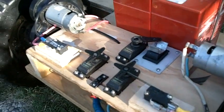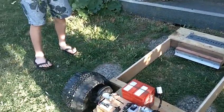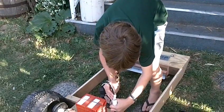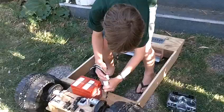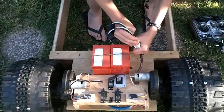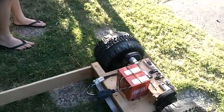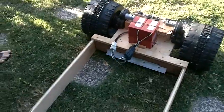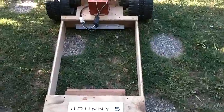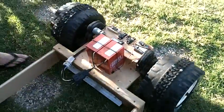It can also sweep the street and many other multiple tasks. So if I plug this cable from the battery to the motor — there we go.